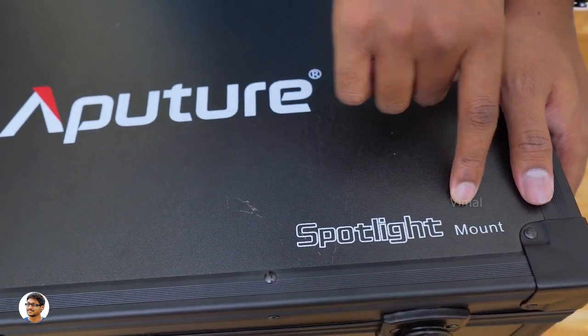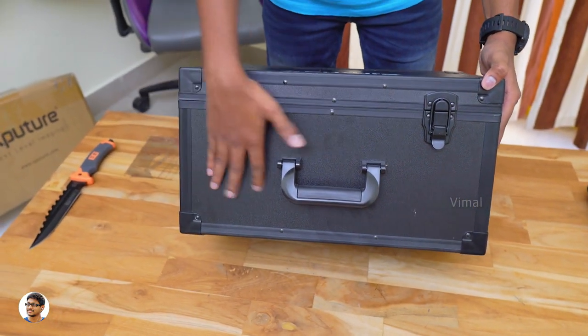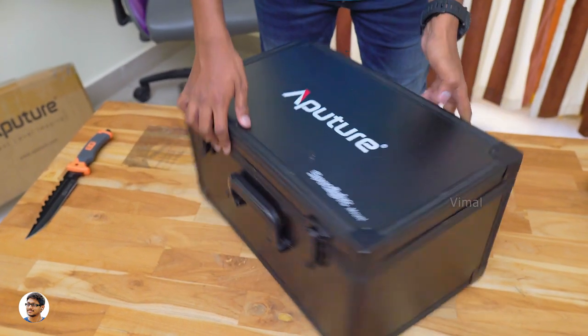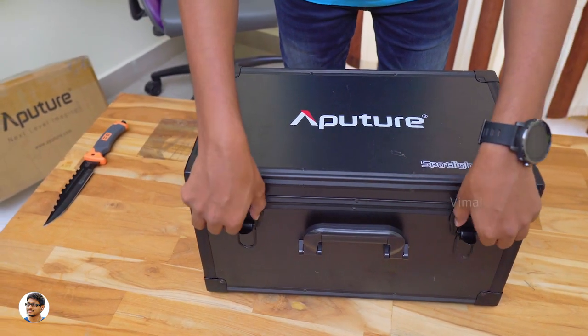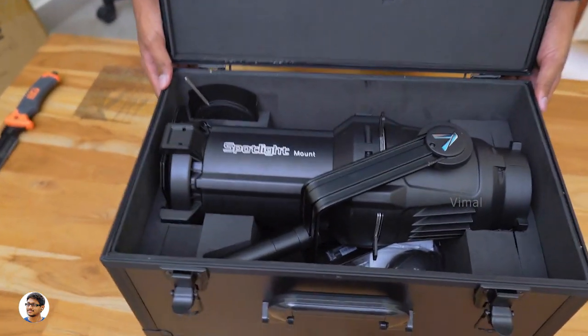This is the world's first ever Bowens spotlight mount and you can do some amazing stuff with it, which I'll show you in this video. Aputure's new spotlight mount comes in this sort of premium packaging — it's a top-notch hard travel case with the Aputure branding on the top. Let's open it and check out the product. And here it is, our new light modifier — the Bowens spotlight mount.